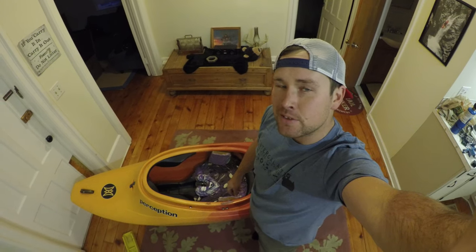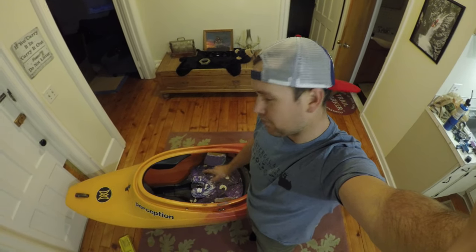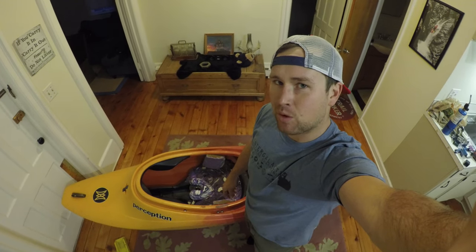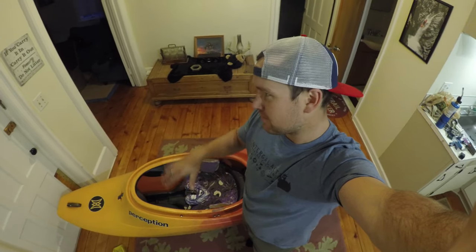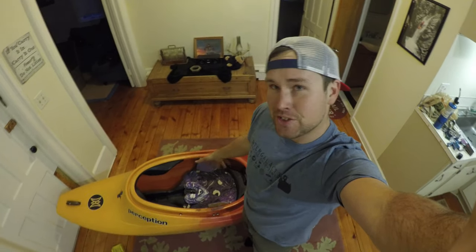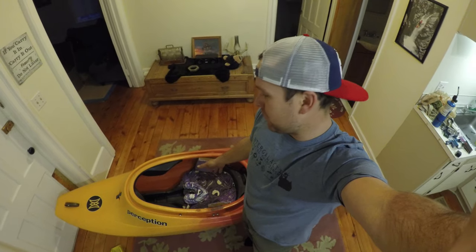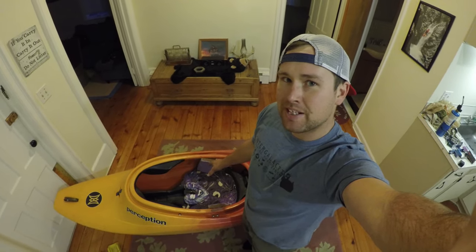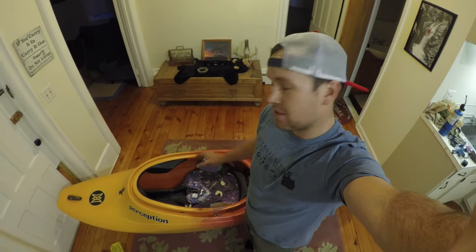I have a huge soft spot for Mr. Cleans. Brings me back to my first on-water whitewater class when I was 12, 13 years old. This one just showed up with me today as part of a trade. I am going to retro it to raise money for American Whitewater, so that means it's going to be for sale.